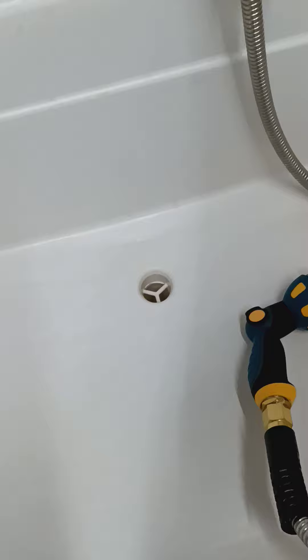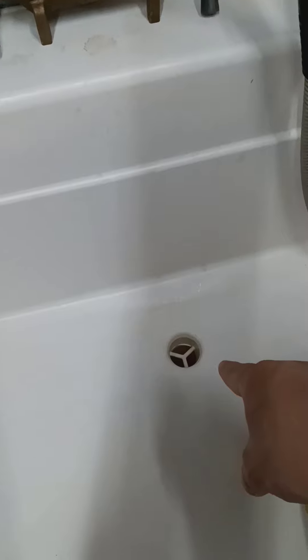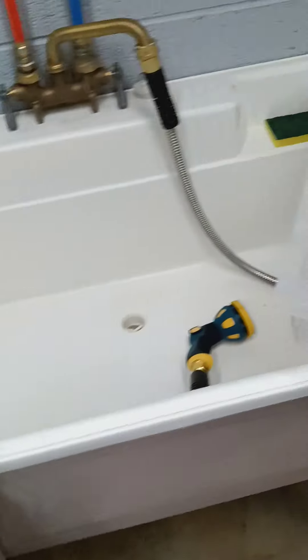What I did instead was put one of these little hoses clamped onto the bottom of the sink and ran it right into the sump pump. I just make sure everything is wiped out really good before I clean, and I don't let any big chunks go down that drain. I'm also thinking about putting a piece of mesh in there so nothing gets through. The sump does the same thing the up-pump would have done, but it pumps it right outside instead of going to the septic tank.